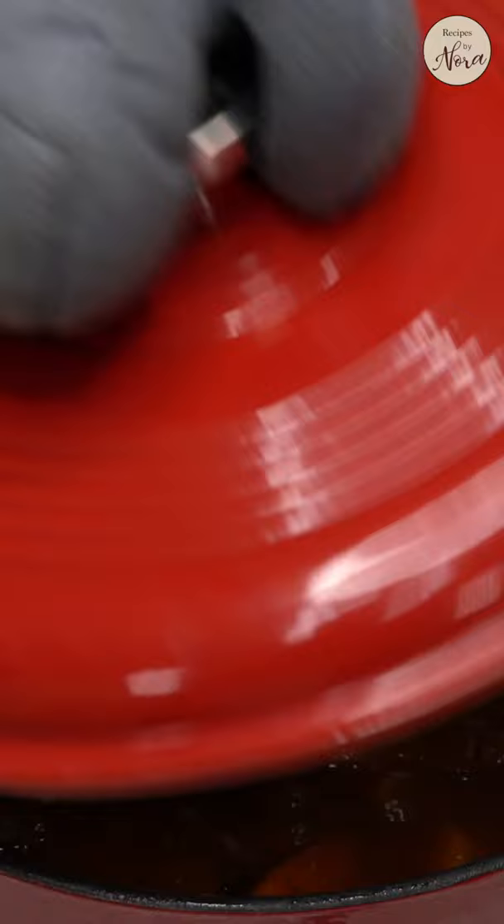As always, serve with white rice to soak up all the flavorful sauce. For this recipe and more, visit recipesbynora.com.